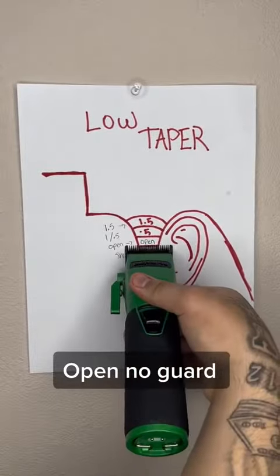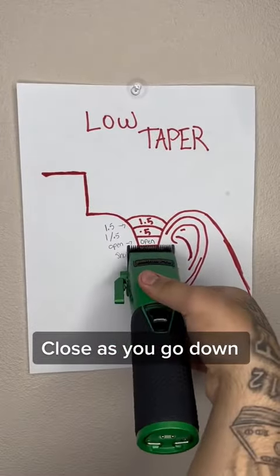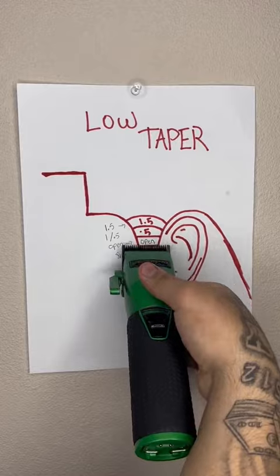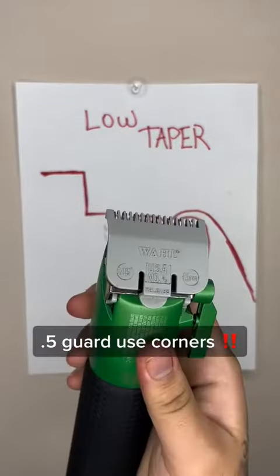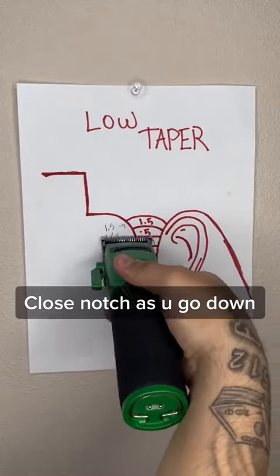Open, no guard. Close as you go down. 5 guard — use corners. Close the notch as you go down.